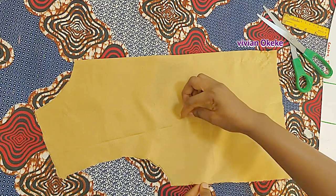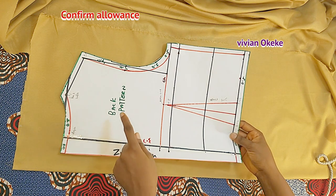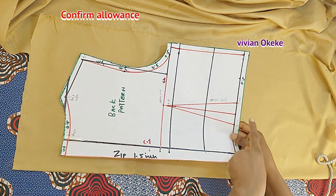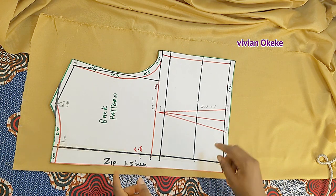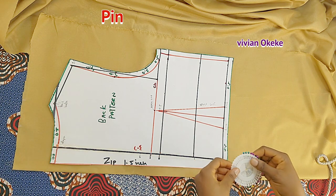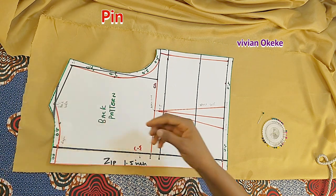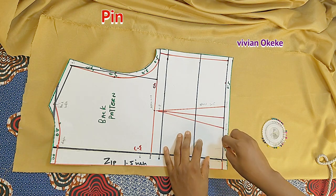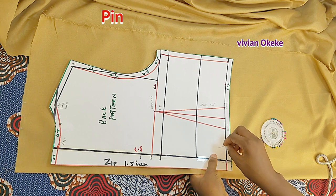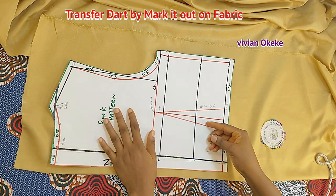Now we're transferring the dart on the back pattern — the same process as the front. This is my back pattern, just one side, and my fabric is already folded into two. I confirm the allowance is there. When placing the back pattern, I don't need the center back to sit on the closed edge because there's a zip allowance at the back — that means there's an opening. Just make sure the fabric is folded into two and pin the pattern down.